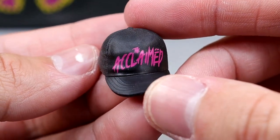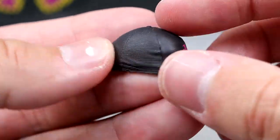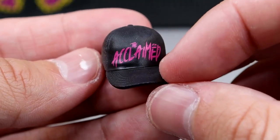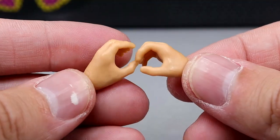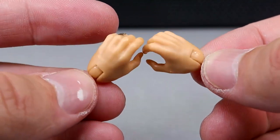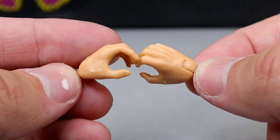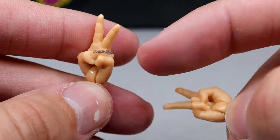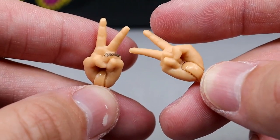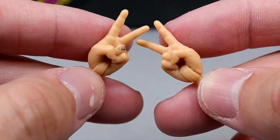The hat is the same sculpt as the Max Caster hat but it says 'the Acclaimed' — it is just a blank black cap with some different textures on the sculpt. It does say the Acclaimed in pink. For interchangeable hands, you do get grappling-style hands in the Billy Gunn skin tone, and he also has his ring finger tattooed right there, which is a nice detail. You also get his interchangeable scissor-me hands, and they also have the tattoo on there. They could have easily left that off, but they actually added it — so it's a good detail for daddy ass.